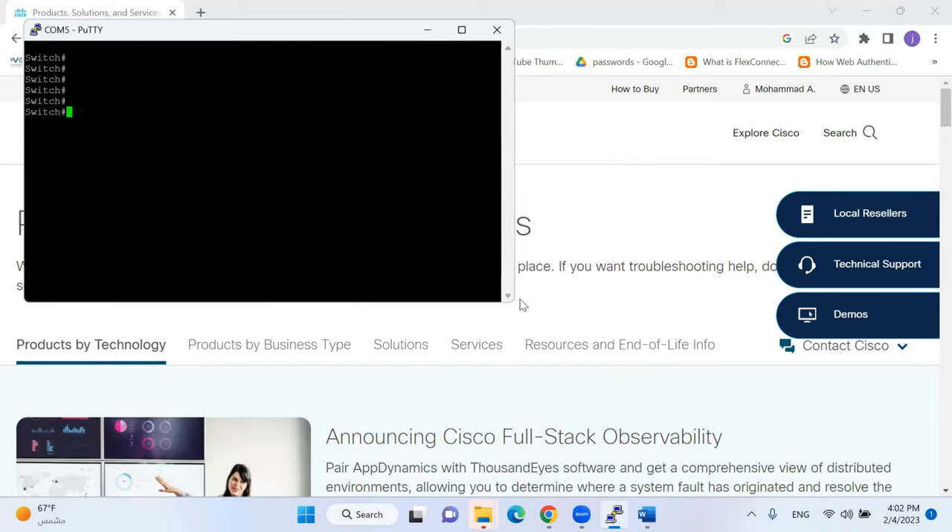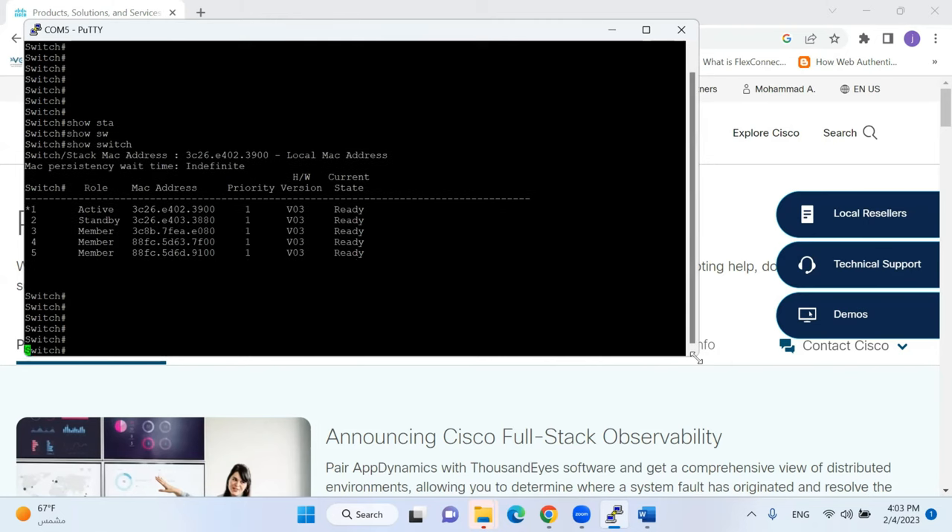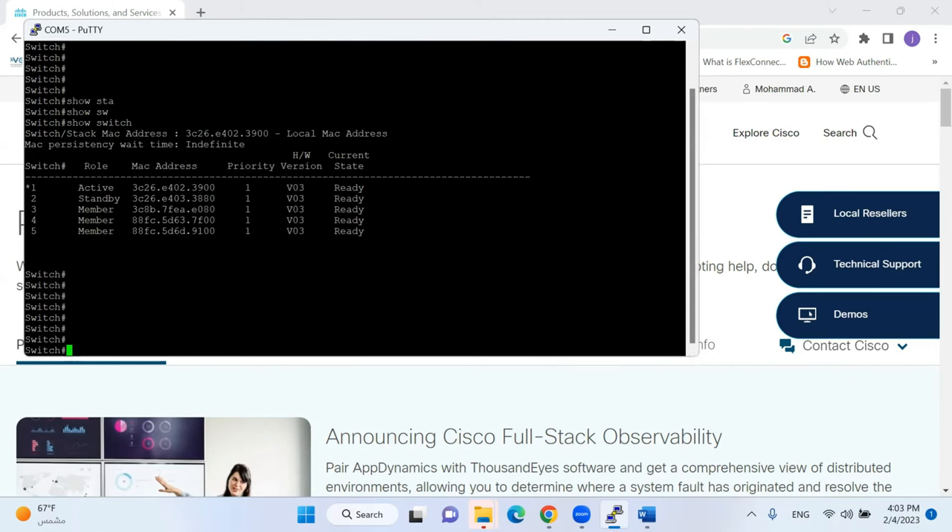My switches are powered up. Now we'll connect through the CLI, download the IOS, and do the firmware upgrade. The first command to check the stack status is 'show switch', and it shows the total number of switches and their roles — there is one active, one standby, and the remaining are members. The selection for active and standby is based on the highest priority or the lowest MAC address.